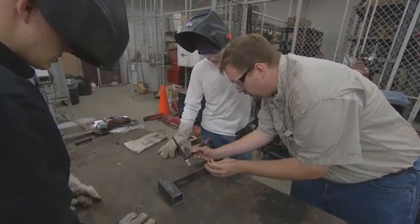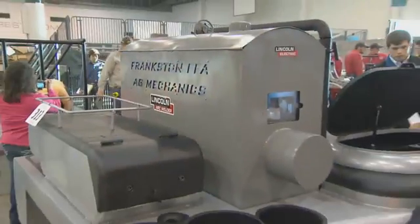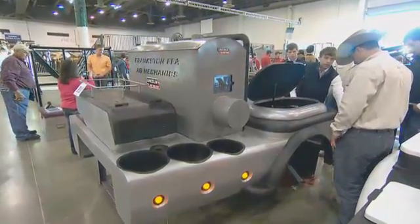Engage with themselves, engage with their instructors, but more importantly when they come to Houston to engage with this large body of spectators that we are coming through the forums.